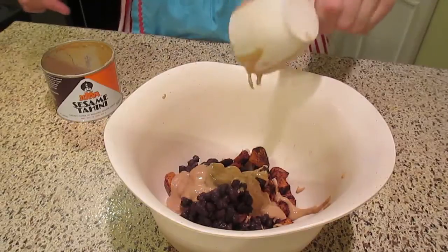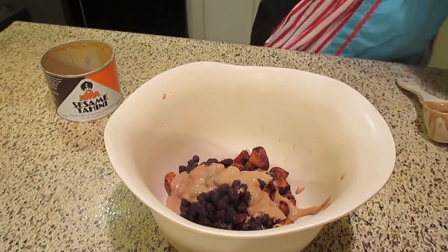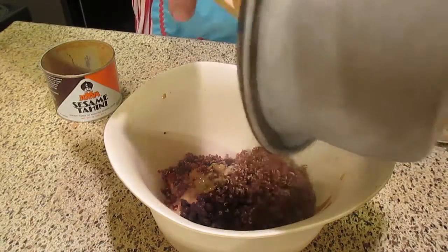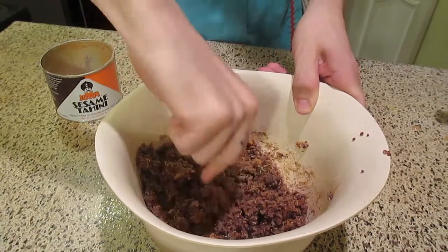Now we add a quarter cup of tahini or your favorite nut butter and the rice or quinoa. Now we want to get all the ingredients working together so that their union produces a better result. Individually, these ingredients all have their merits, but through the use of non-hierarchal cooperation, they can create a syndicate that produces delicious, cruelty-free patties.